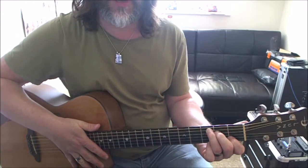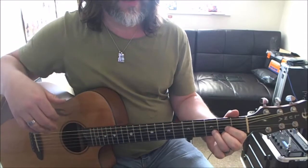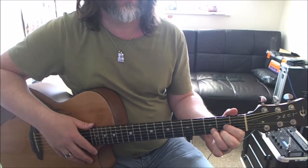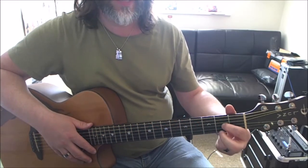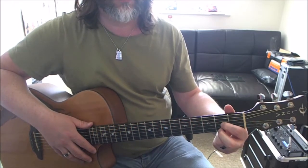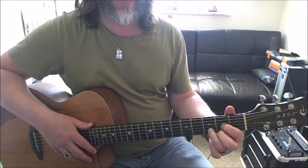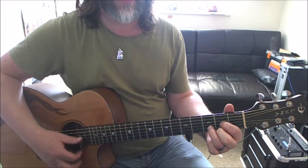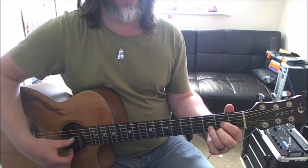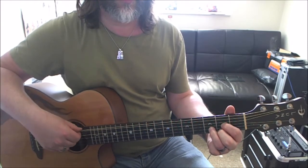Last but by no means least, a D. First finger is going on the second fret on the G string, second finger is going on the second fret on the high E, and in between on the third fret on the B string is my third finger. I'm going to hit these four strings — the two thick ones I leave out.